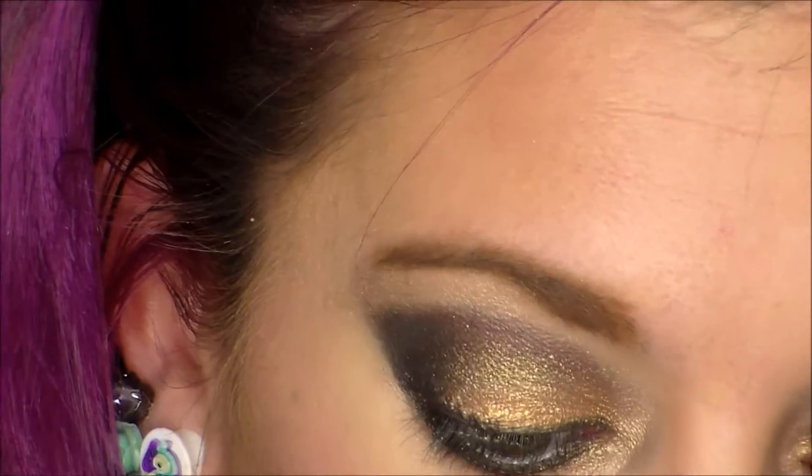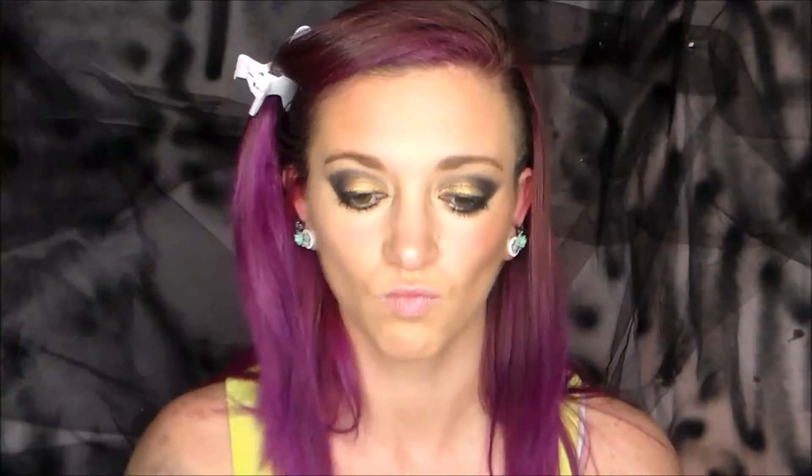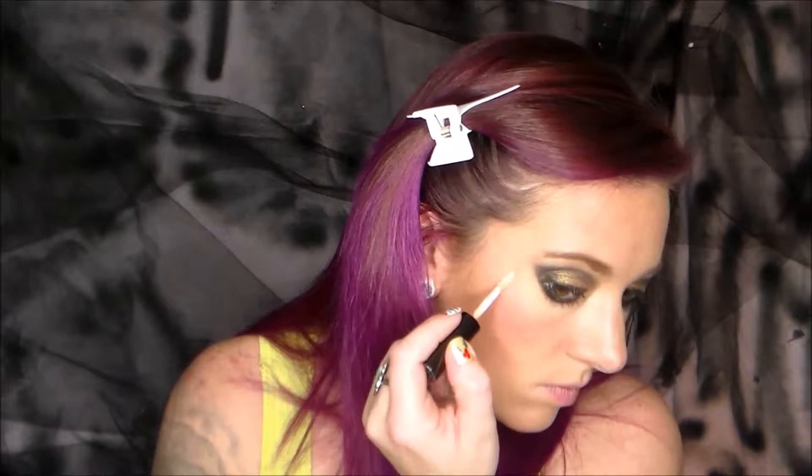Now curling the lashes and then mascara. Moving to the face — I've already done one half with my contour, blush, and highlight, so I'm just doing the one side for you. I'm using the Too Faced Chocolate Soleil bronzer in the milk chocolate shade, which I got as a free sample at Sephora. Then I'm using MAC blush in the color Dane — a cool-tone pink that goes on really nicely. I've had it for a really long time — it's 10 years old and it still works great.